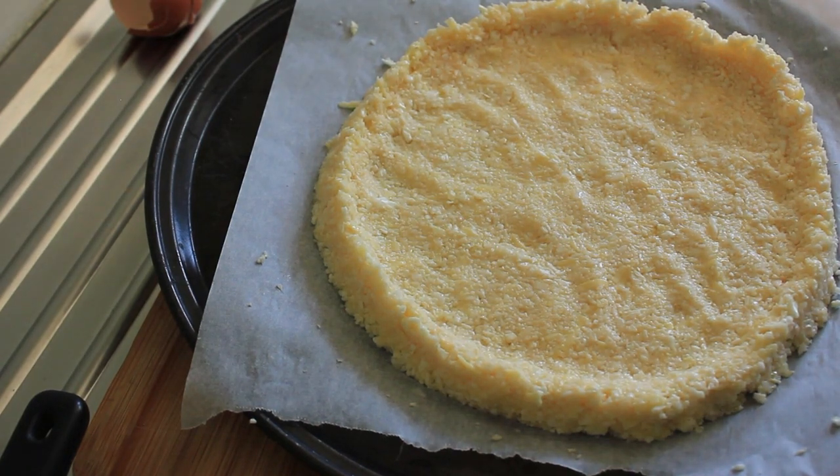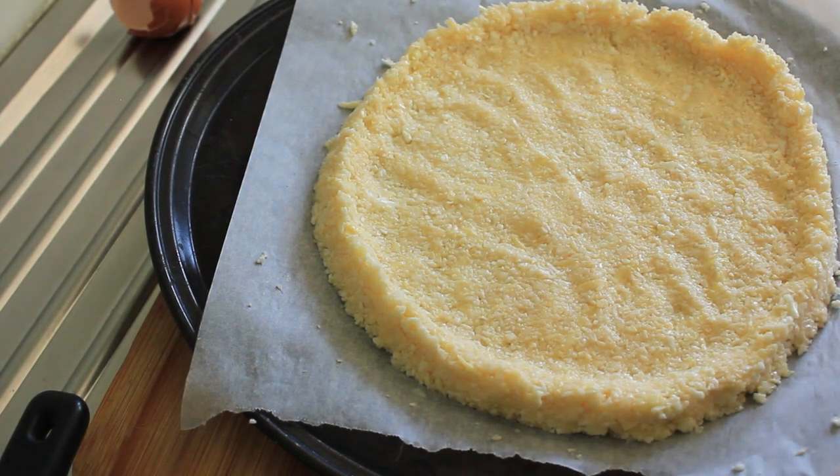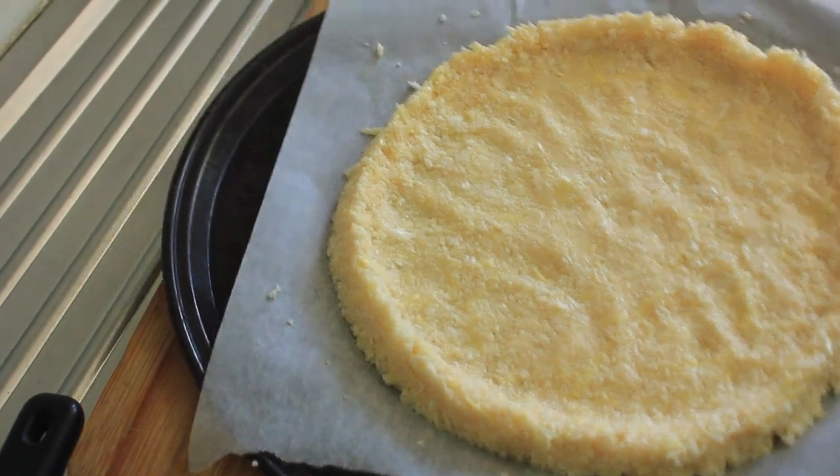Once your oven is up to temperature, you're going to bake this for about 10 minutes until it's just starting to turn golden brown, then into the oven it goes.